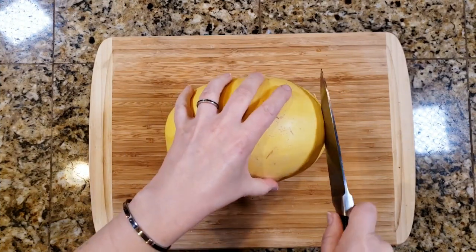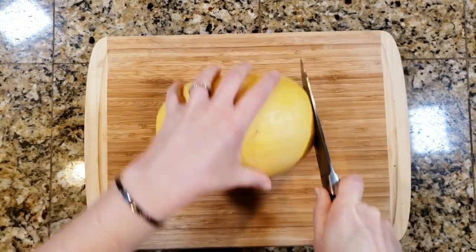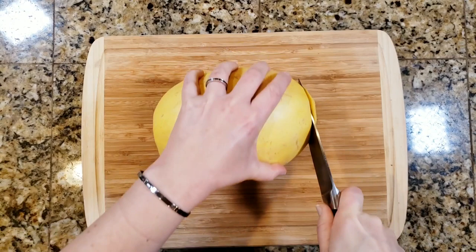This week, I have got a spaghetti squash family meal for you. So let's go ahead and jump right in. Tonight, I'm actually going to rotisserie my spaghetti squash.